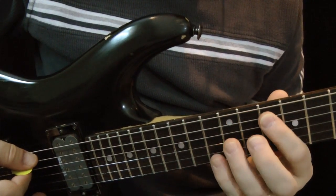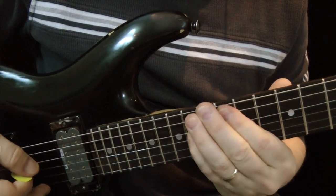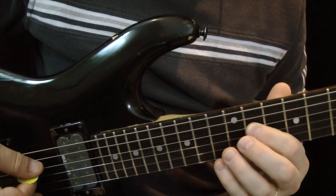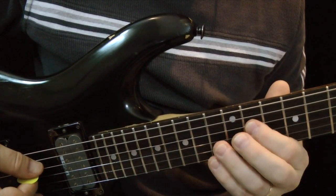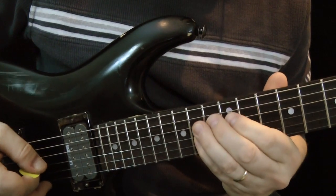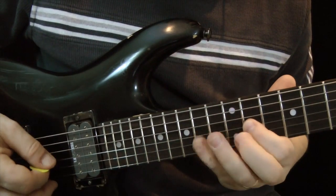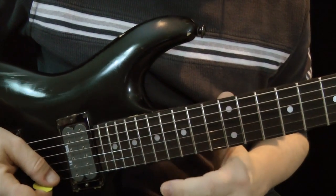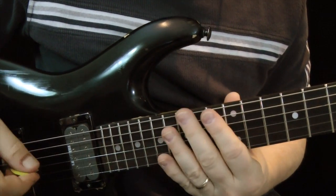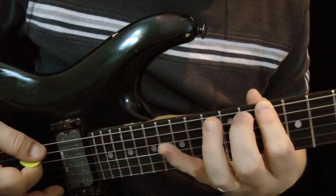And then here I'll play the next eight notes. Now that allows me — I'm now in position to play the 2-1-2 pattern on the D string, and now I'm in position to play it on the G string. And then my finish on this is — so we'll just play it nice and slow, like super slow.